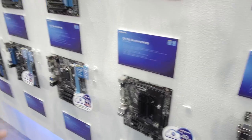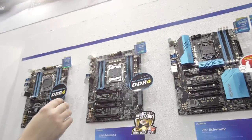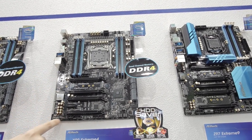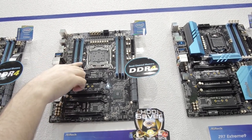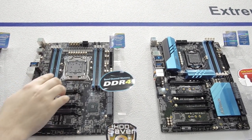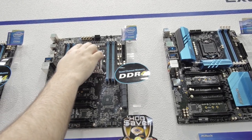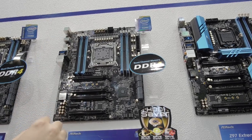There are a lot of Z97 boards but most of you have already seen those. What you haven't seen is the X99. They're showing off the Xtreme 4 and the Xtreme 6, and they're doing what it looks like everyone's doing now — the audio section is separated from the rest of the PCB. Purity Sound with special audio capacitors, DDR4 on board, and the massive socket 2011. It looks like they haven't fully finished this board yet because there's no fancy heatsink on top of the MOSFETs or capacitors.